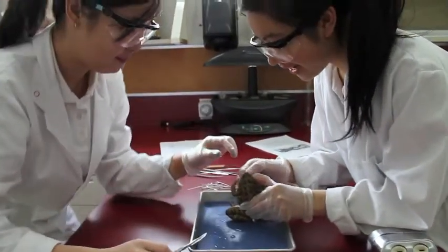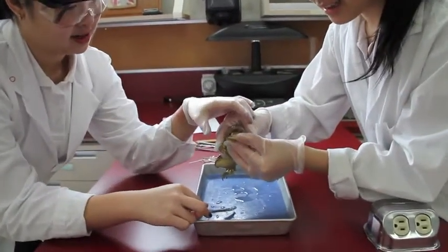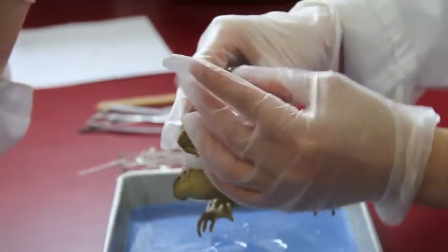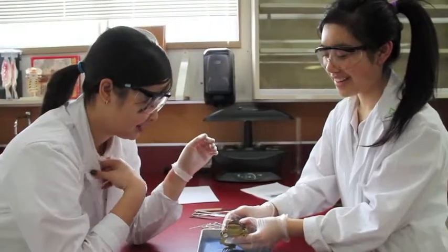Just to look at the mouth and the tongue, can you take a look? What am I looking for? His tongue — the tongue attached to the lower jaw. The esophagus. Oh, to look at it, it's anatomy.